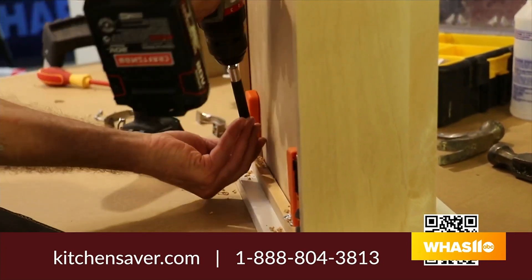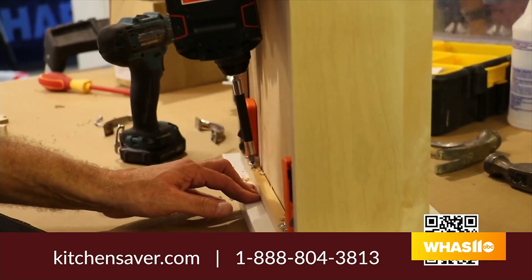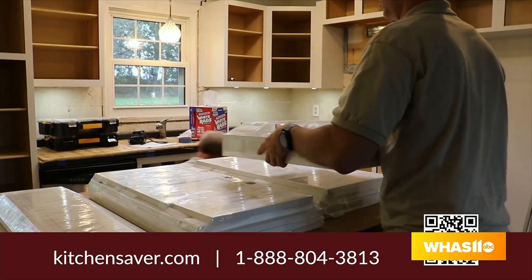And we're going to replace all your doors, drawers, and door boxes, give you soft close everything — make it a nice brand new kitchen.